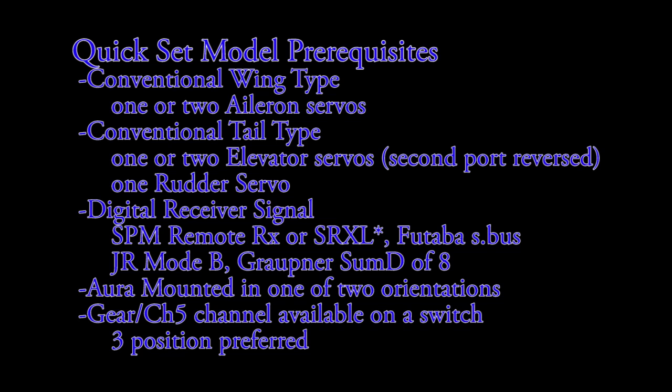Aura needs to be mounted in one of two orientations that we'll show you. The gear channel needs to be available to Aura and on a switch. A three-position switch is preferred, but a two-position switch will also work and give you two flight modes.